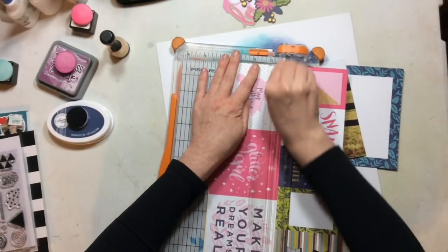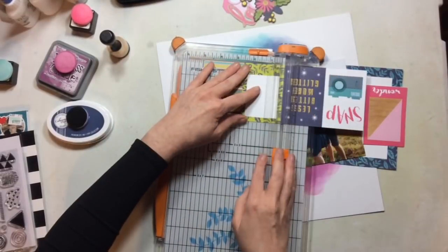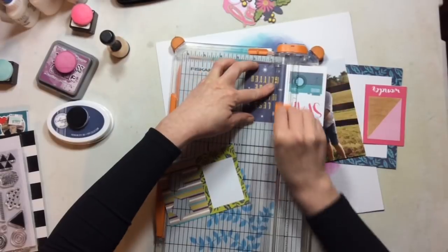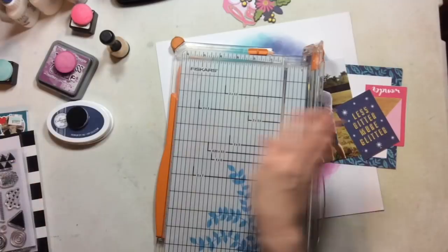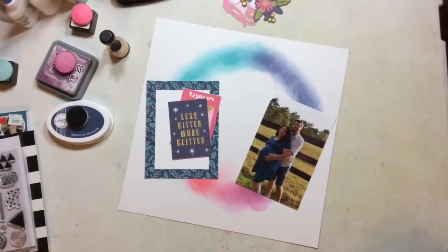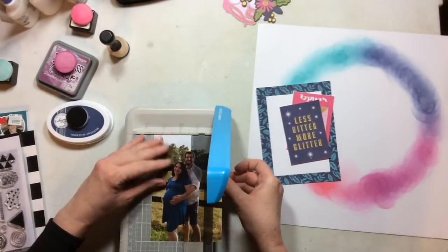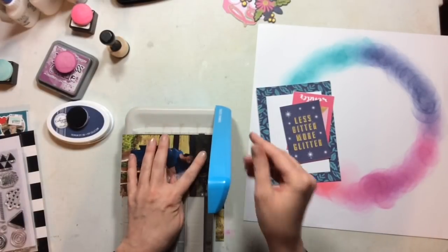I'm going to cut apart the cut-apart sheet. I'll use three cards — one four-by-six and two three-by-fours — to create layers behind my photo. I'll start with the big four-by-six card and trim down my photo just a little so it fits right in the middle, giving a nice frame around the photo.